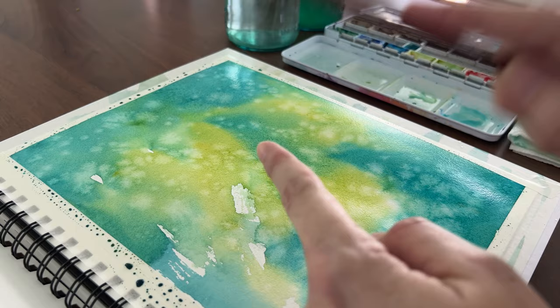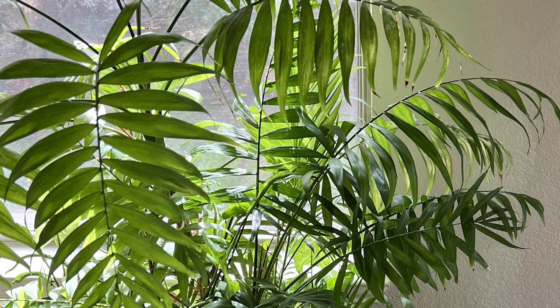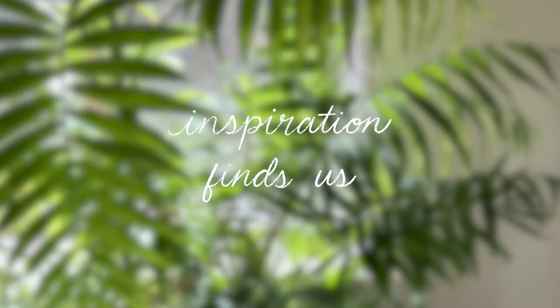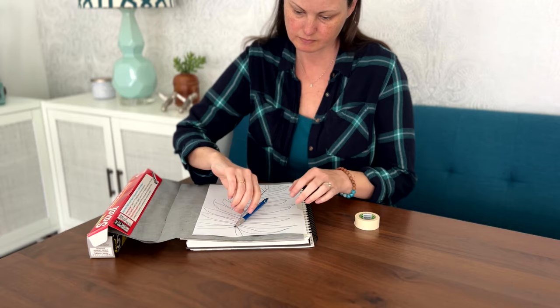Now I have this really colorful background to work with, but it's not a painting yet. I still need an idea. The next day, I was at my mother-in-law's house when this palm plant caught my attention. I think inspiration finds us when we're not looking for it. I snapped some photos and sketched out my favorite palm frond.